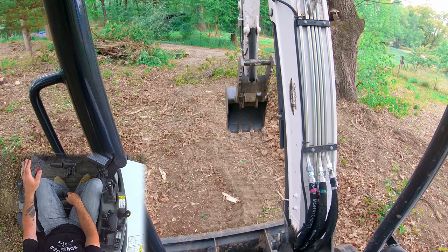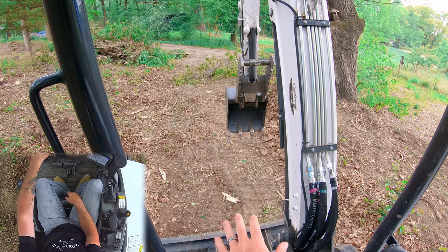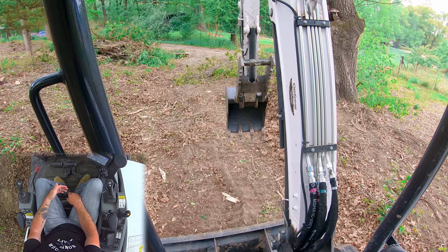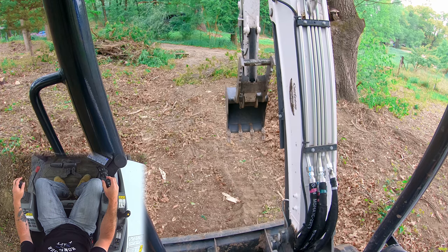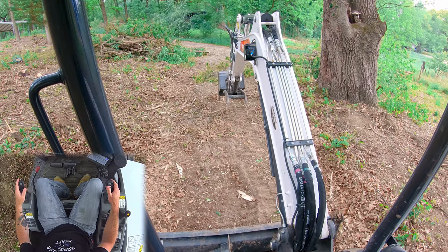We're going to come at this fresh — I have not started a grade whatsoever here, so we're going to establish a grade. When I'm establishing a grade, what I'll generally do is boom and stick all the way out like I'm going to do a pass, but I'll leave my bucket a foot or so off the ground. Then I'll start to stick in, and once my bucket gets down to the level I want to be at, that's when I start using my boom to actually catch it and hold it level. Let me demonstrate what that looks like.